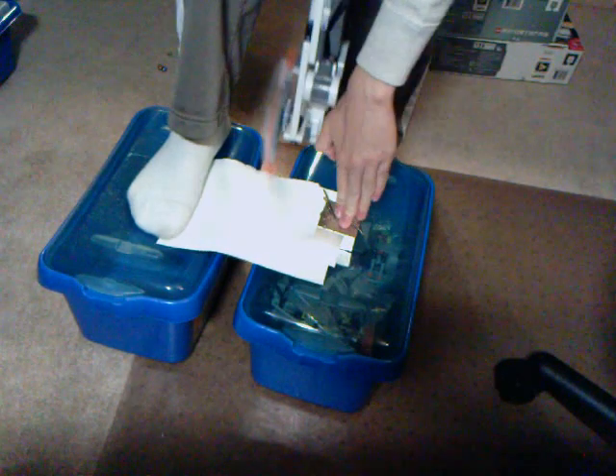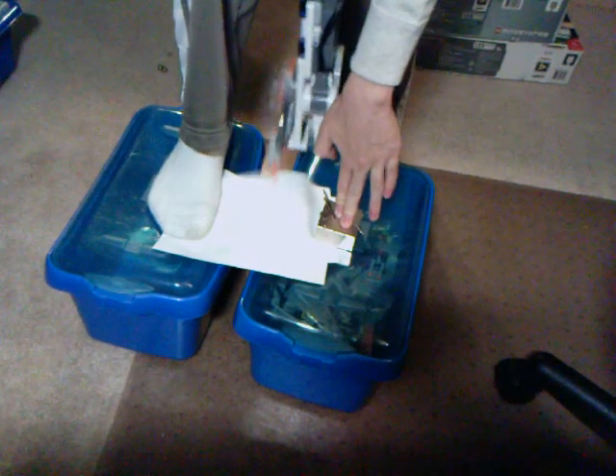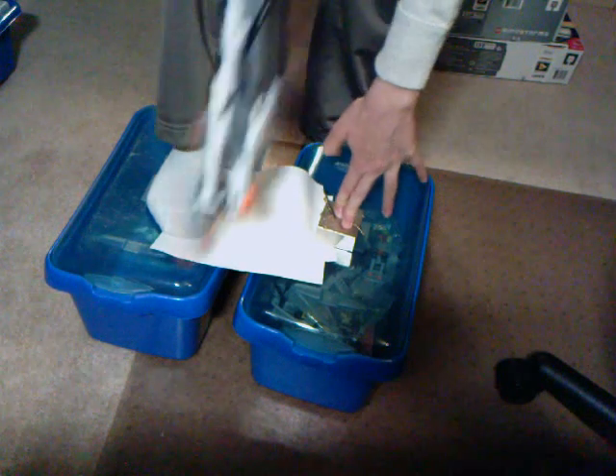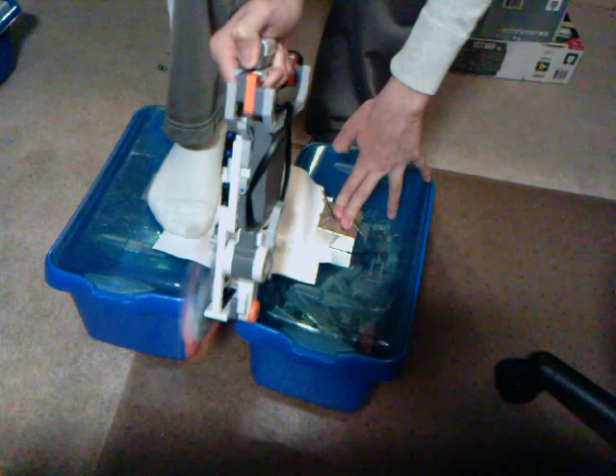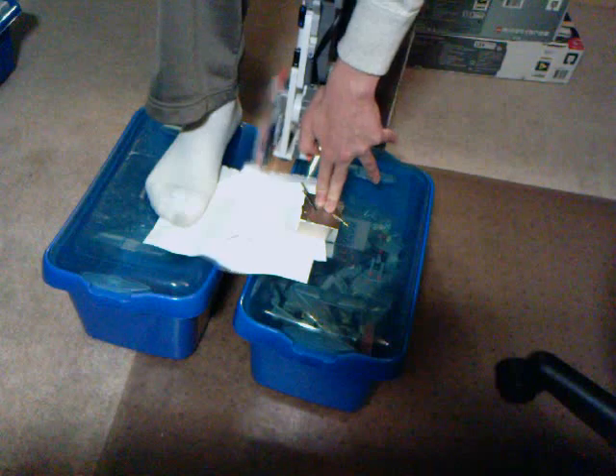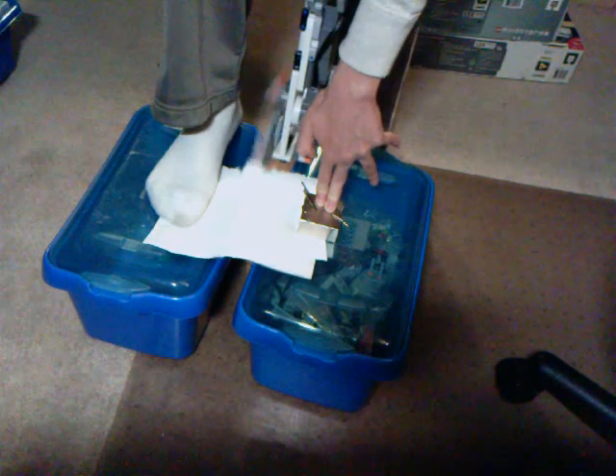I'll show it again, but this time I'm going to do two layers at once. I haven't tried this before, so I don't know how it's going to turn out. Here it goes. I don't think it cuts two layers of paper that well. Try it one more time. Yeah, so it's not really working with two pieces of paper right now.